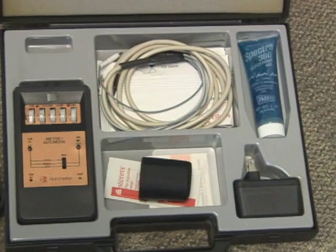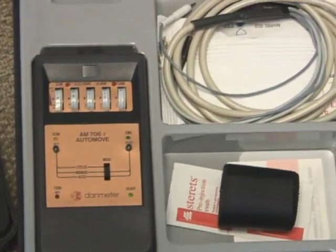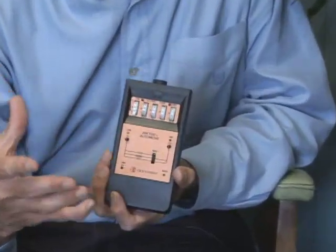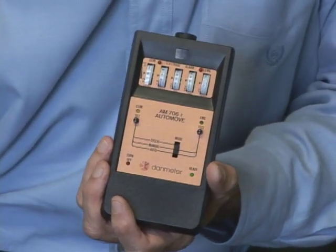A muscle stimulator is also called a functional electrical stimulator — FES, functional electrical stimulation. If you have a patient that's had a stroke, let's say they still have the ability to close their hand to pick something up, but that function has been lost due to some type of damage. Our body works hard to learn new ways to do things, and we use a muscle stimulator to stimulate groups of muscles while we're trying to re-educate the brain to accomplish tasks.